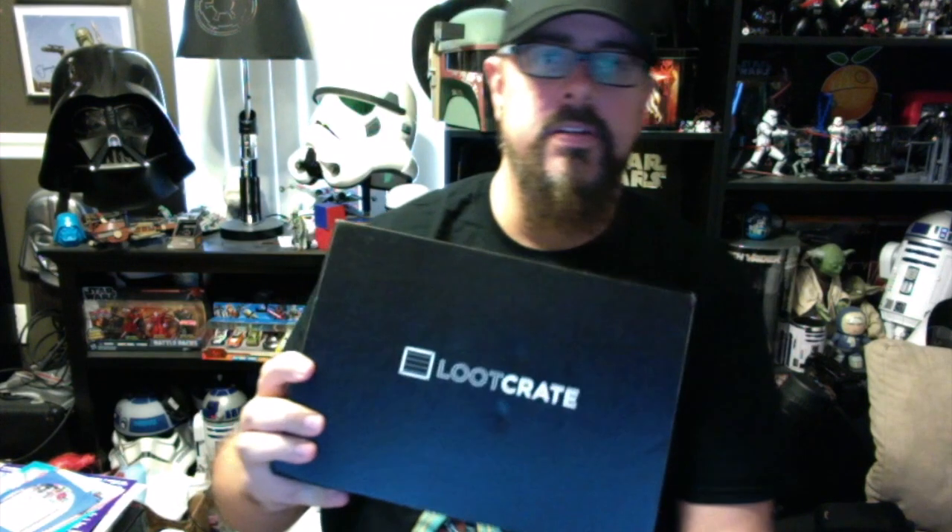There's also a Leonard Nimoy tribute item included in next month's box, which is really of interest to me. So Nerd Block — hit and miss again — but it's making me want to look at that Star Wars block a little bit more. Last but not least, Loot Crate.